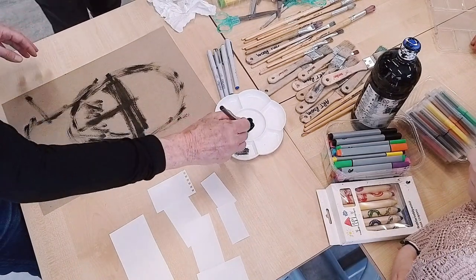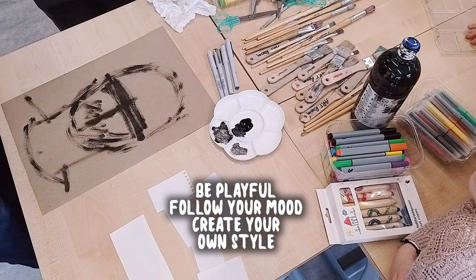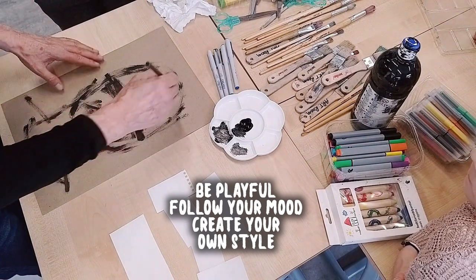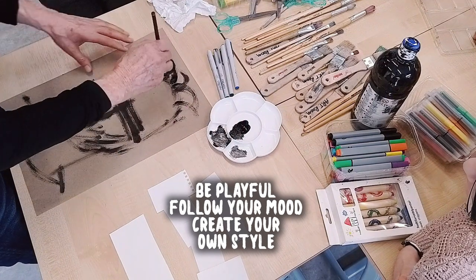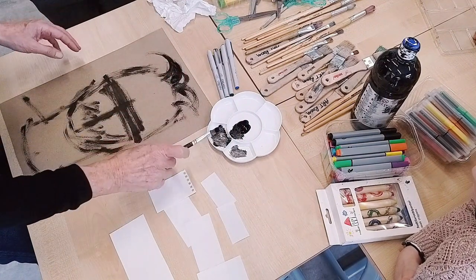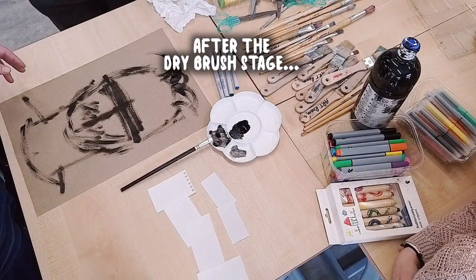I don't know what I'm going to do with my hair, I don't know what mood I'm in for my hair. So when you're doing this, you can change your hair, you can do any hairstyle. And I can add to that later because what's going to happen after this stage...